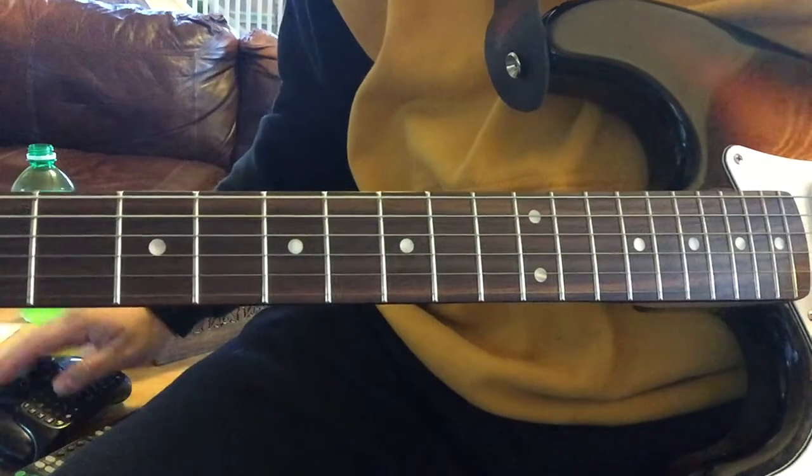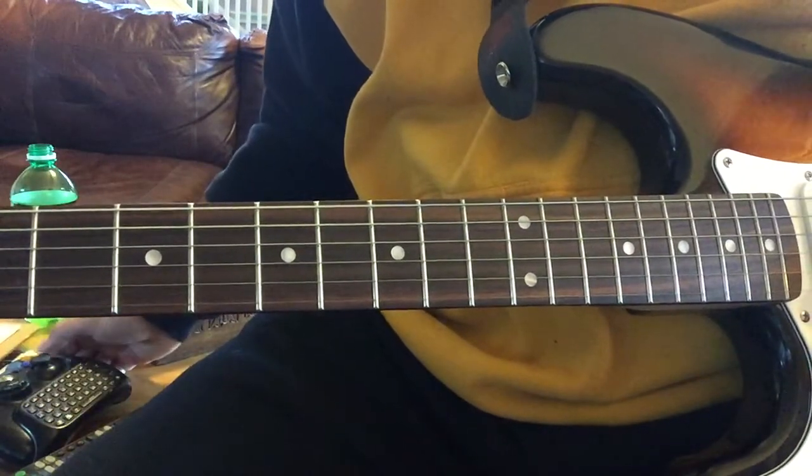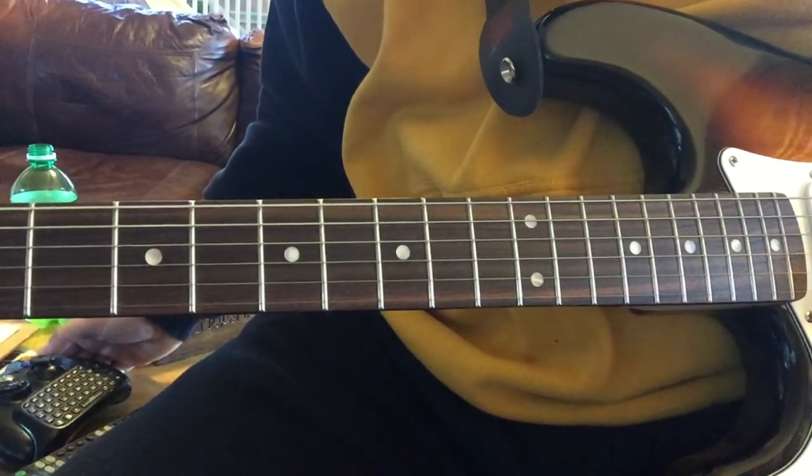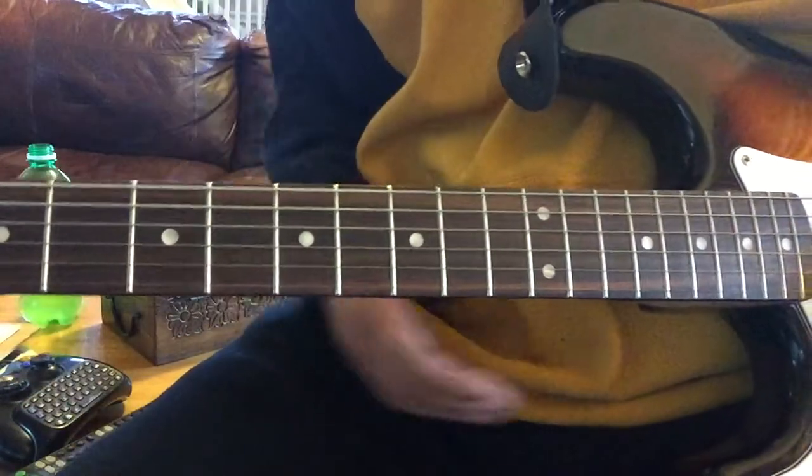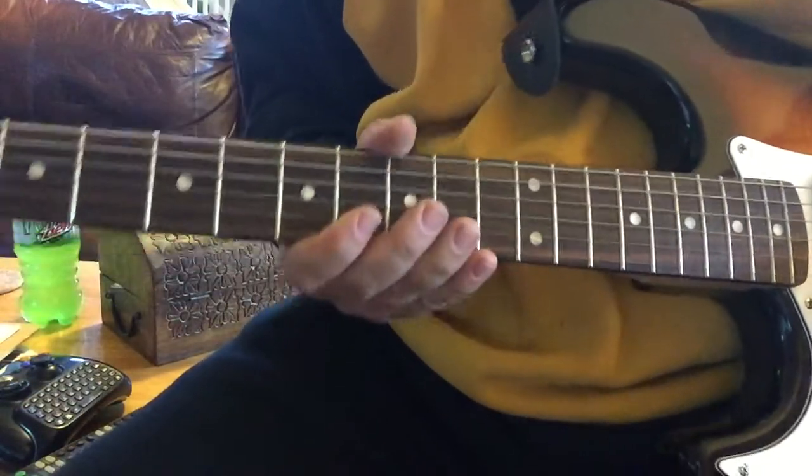All right, very good. Now ladies and gentlemen, let's get it going here. The software was making some whoosh sound, so I had to reset that.